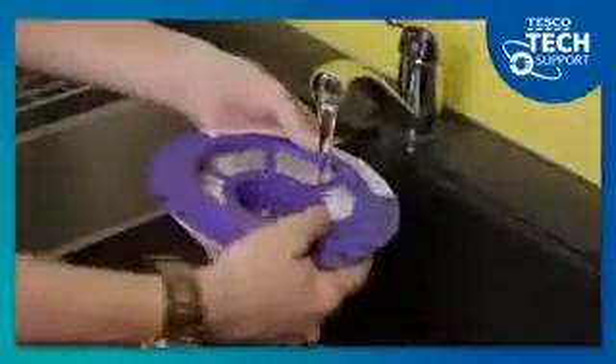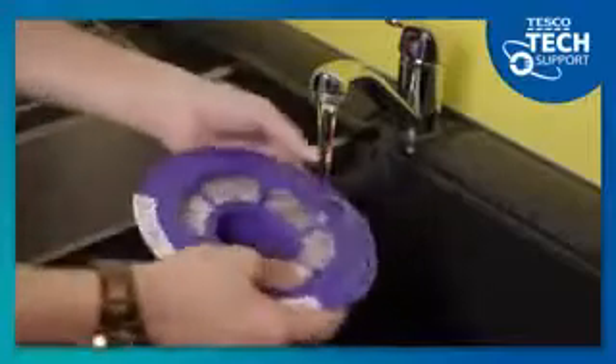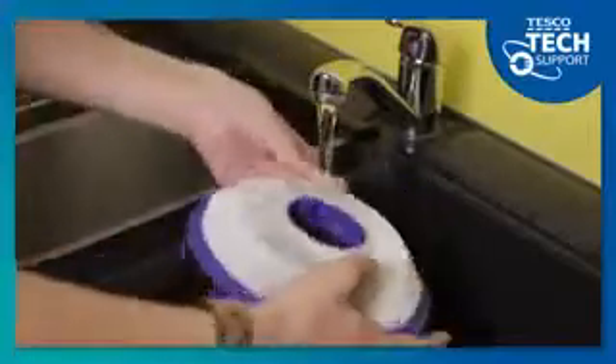Wash this under a tap, making sure you rotate the filter to ensure the whole thing is clean. Then give it a firm tap to remove water and residues. Remember, you don't need to use any cleaning products, just water, and avoid the temptation to put your filter in a washing machine or dishwasher.